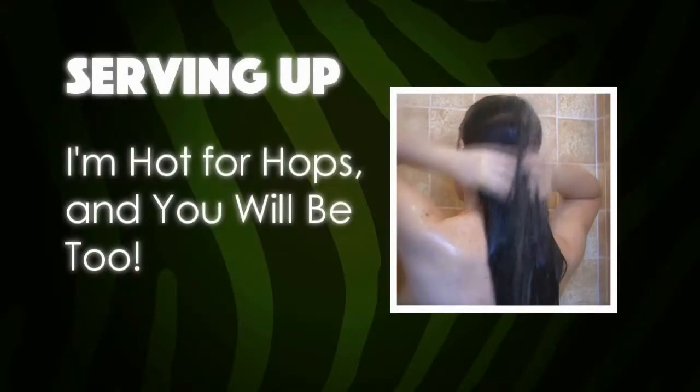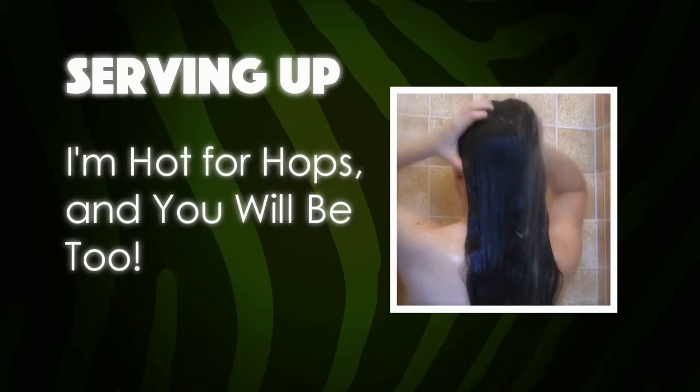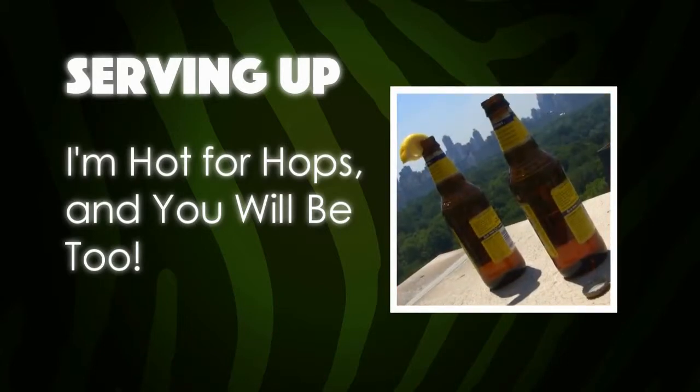Don't want to let skunky beer go to waste but can't stand the taste? Then get hot for hops and shower yourself with beer.